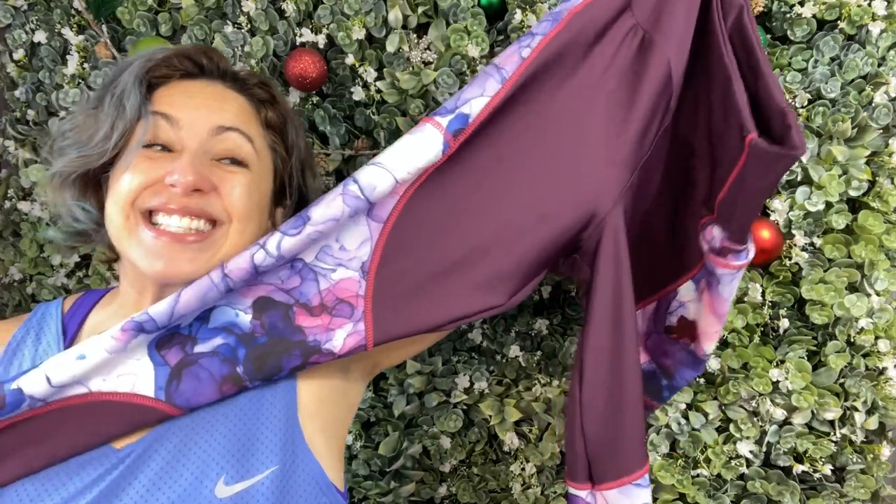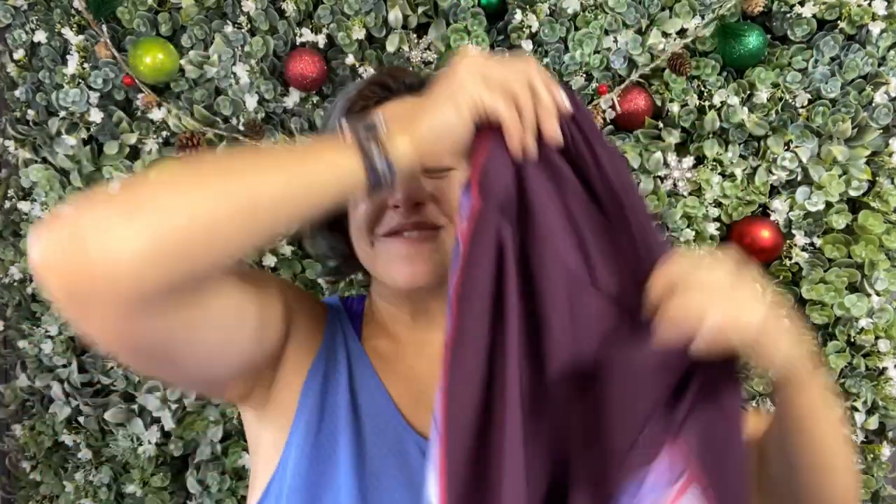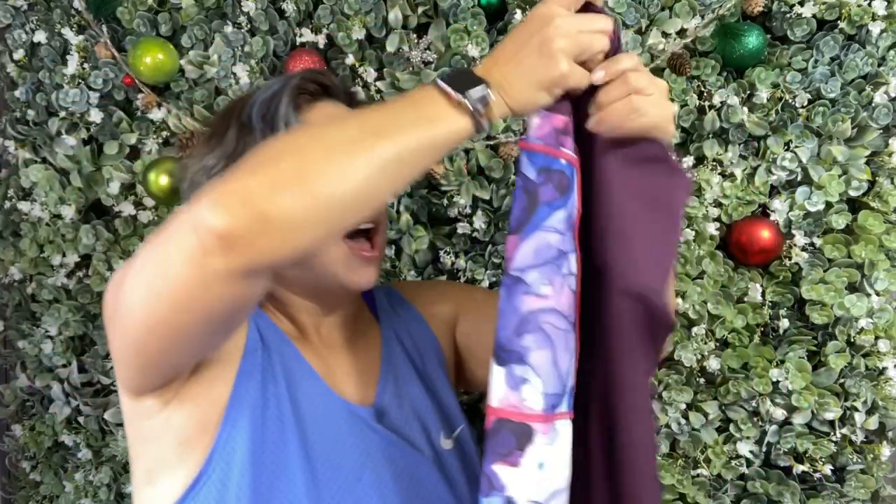I'm Mani with Mani Sews and thanks for hanging with me. I am super excited to share with you all the tights that I made. These tights! I think they came out so great, you all. I am in love with these.